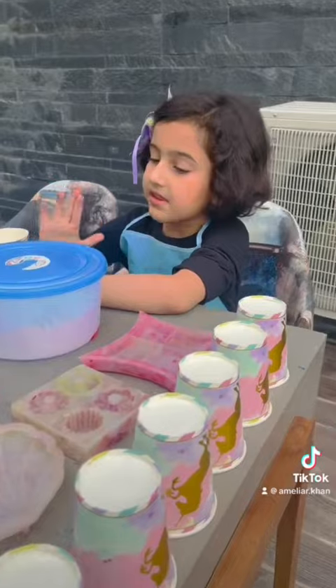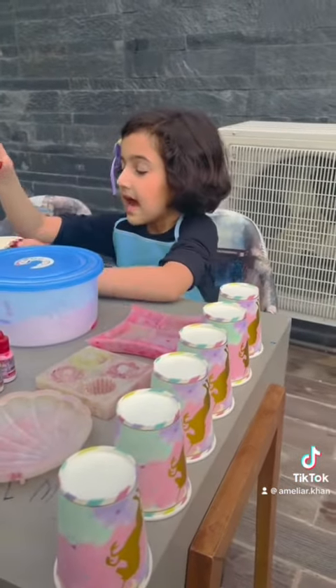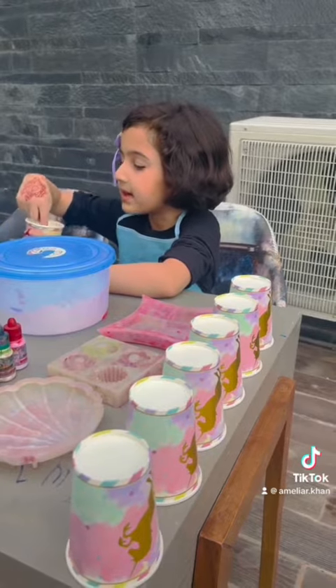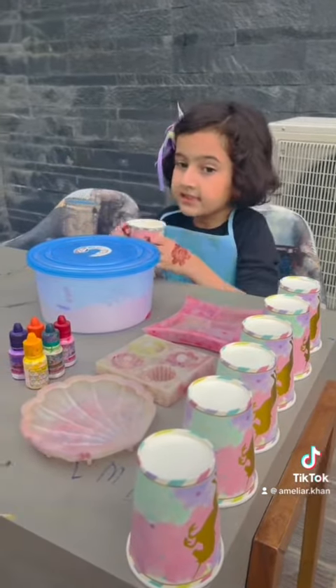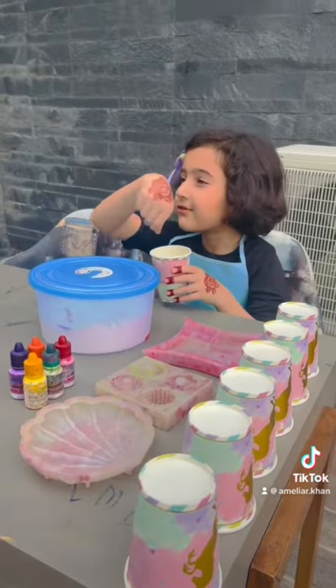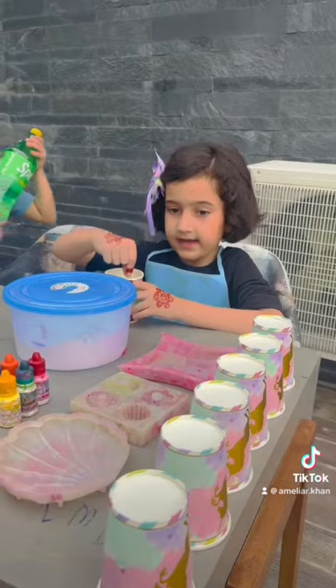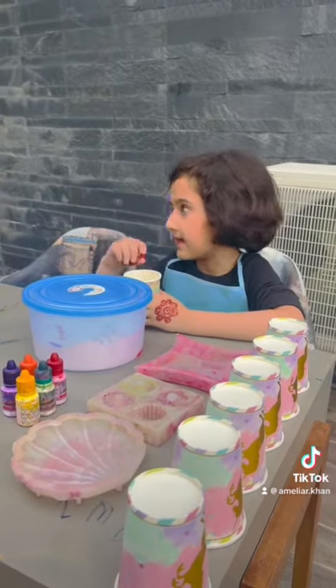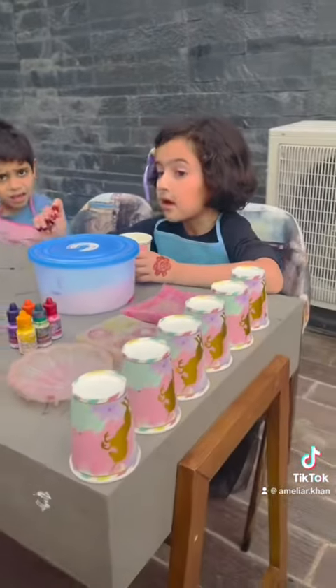Then we have to grab something to scoop this and put it in until it makes like a mountain shaped like this. After that's done, we grab a stick and mix it with the stick. Then we add color in it — we can also add two colors, but if they're colors that mix together, don't do that.